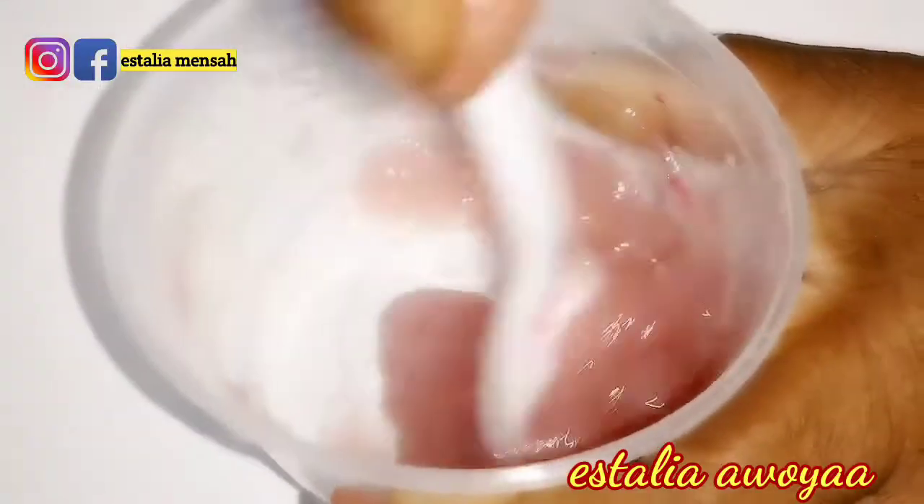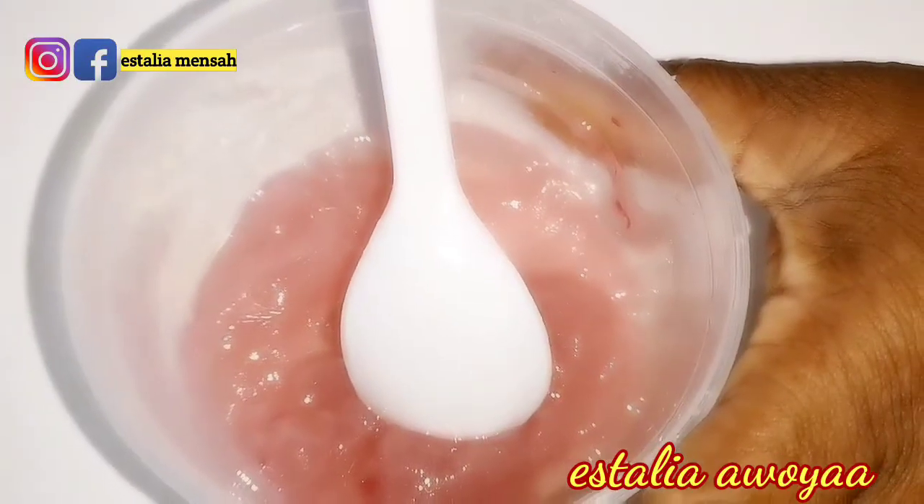I'm going to stir until I get a satisfied consistency for this cream. I ended up changing the container because the original one wasn't convenient for me to mix it well. As you can see, this is making things much easier.